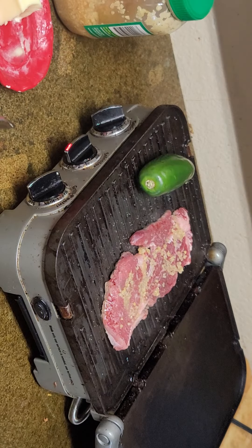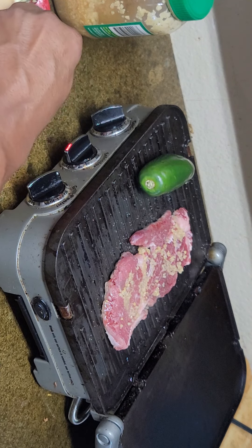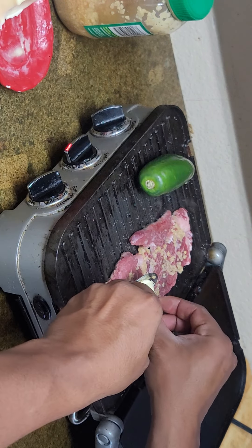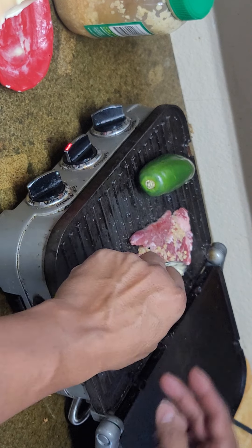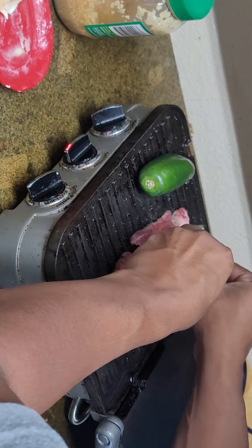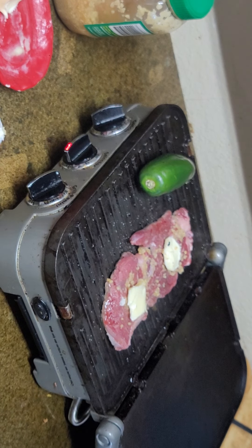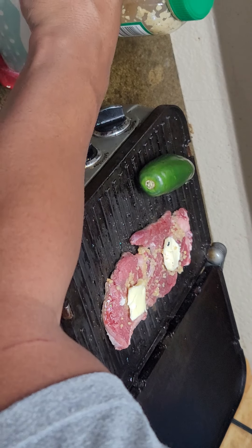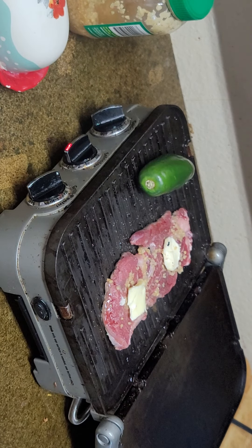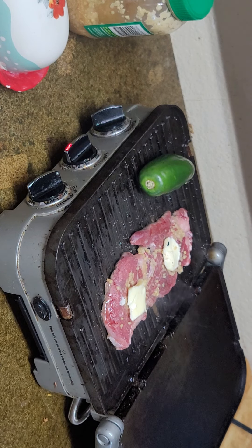Now that we've got the garlic cooking on there nice and simmering, all we're going to do is add a couple of packs of delicious real butter. I never use margarine — margarine's made out of plastic. This is actually extra creamy unsalted butter that I like to use. There you go. We're just going to let it ride for just a couple minutes. When you're doing this, just let it do its thing. Don't mess with it.